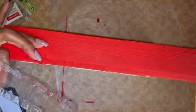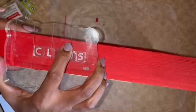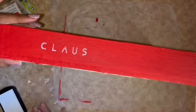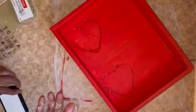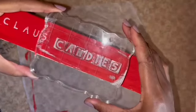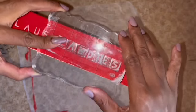I want it to say 'Claws Candies.' I'm going to use my gift card in the back to help with placement.